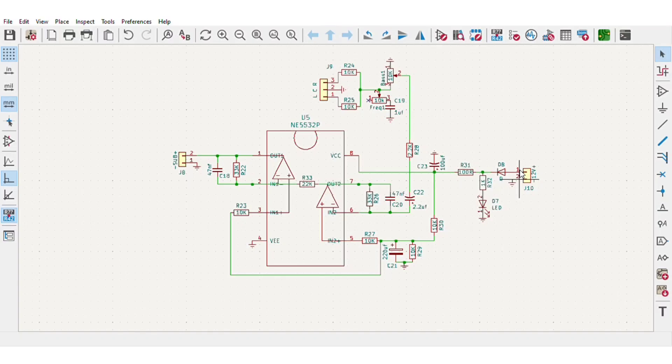This circuit can be simply powered by 12 volts DC. On the audio input I added some basic components to control the bass and its frequency, then the signal goes to the first operational amplifier and then to the second, and here we get the output to the main amplifier.